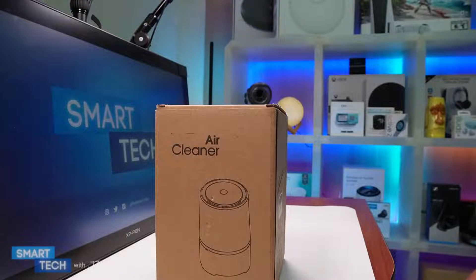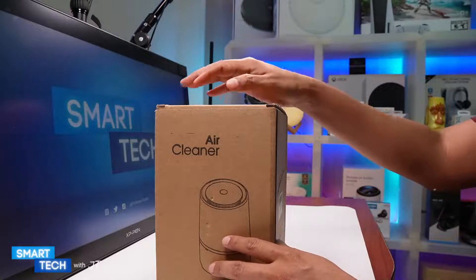Hello everybody, my name is JT and today I'm going to do a review on this air purifier. So let's take a closer look at it.